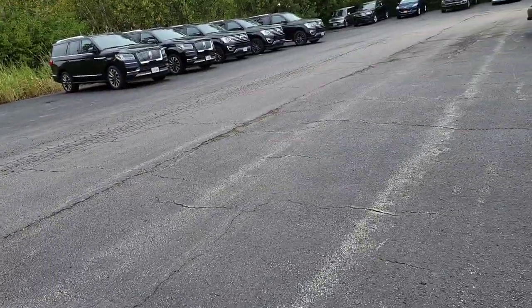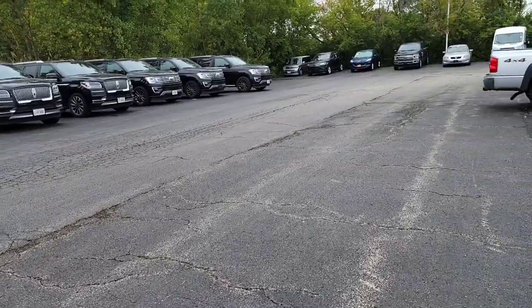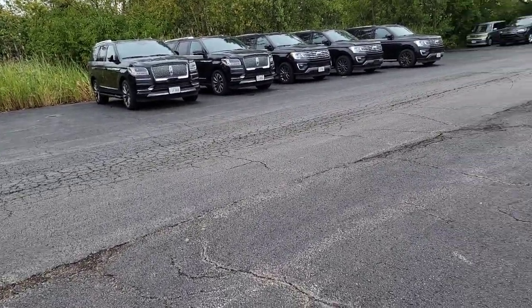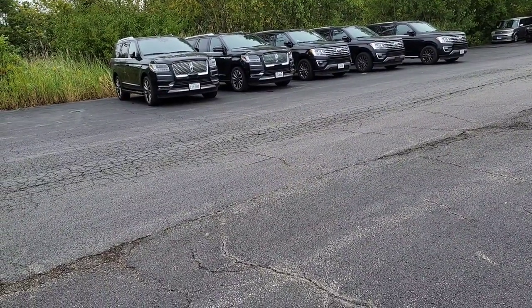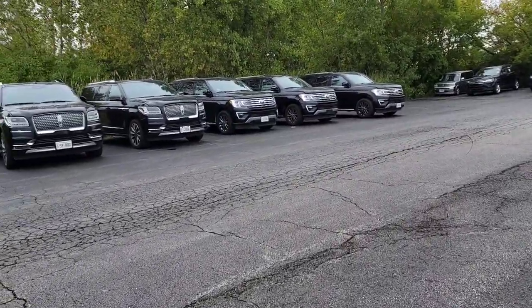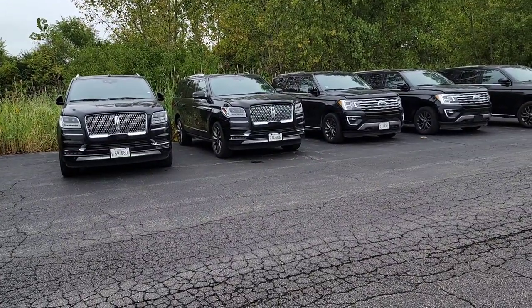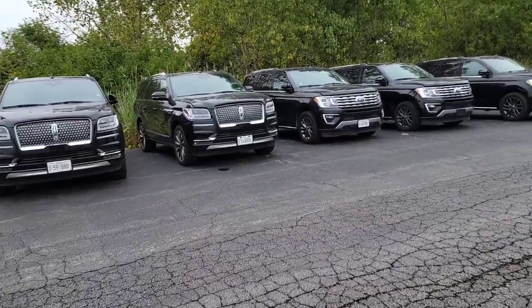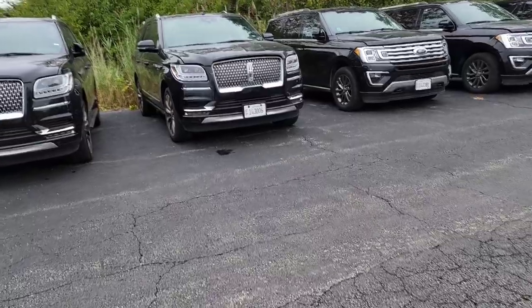It looks like I'm having the luck of the draw on Saturday. It's not customer pay, it's warranty, which I hate doing on a Saturday. But 22S-36 — these Navigators and Expeditions that are catching on fire. We got 60 of them we got to do, and there's five of them sitting right here. I was given the first one of the slew that we got, and I'm going to walk you guys through what I'm doing exactly.